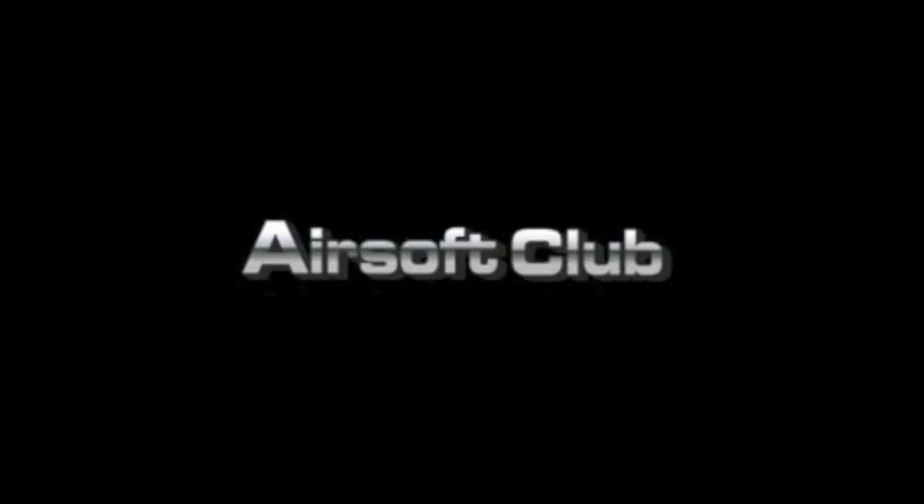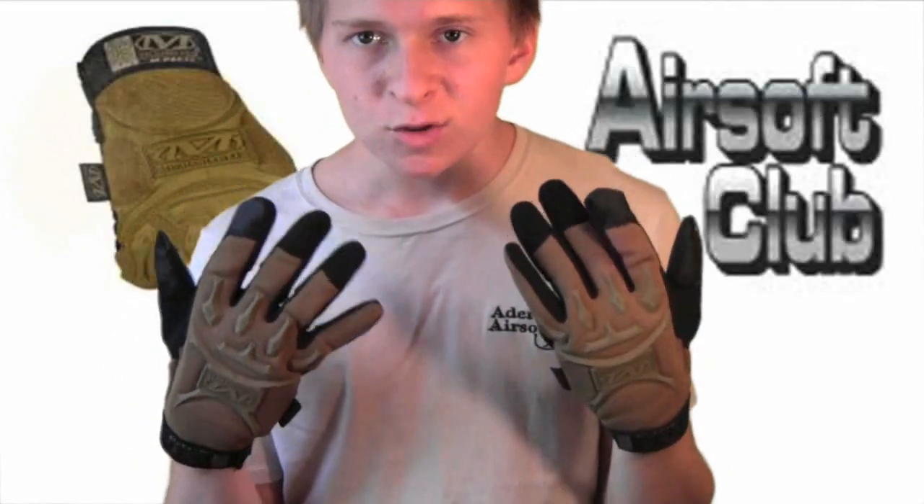This Adiron Airsoft Review is brought to you by AirsoftClub.com. What's up guys, here with another Adiron Airsoft Review. Right here on my hands I have some new gloves.